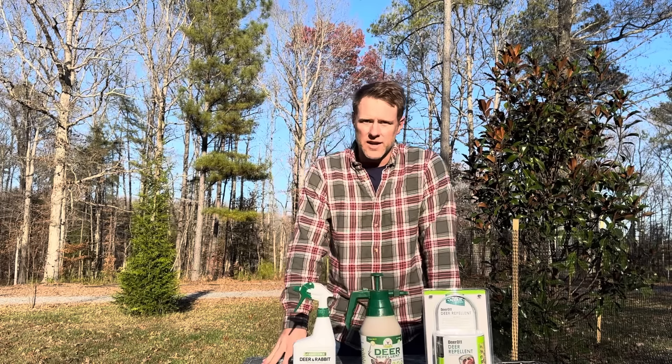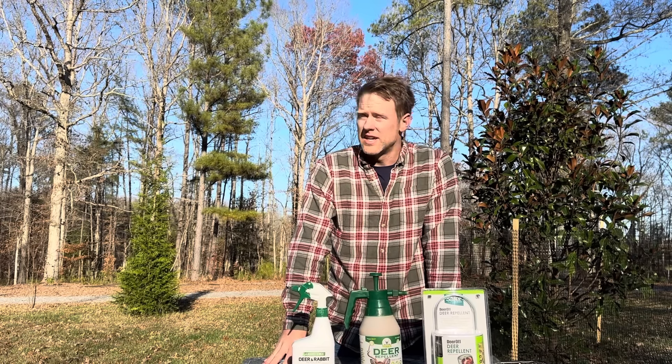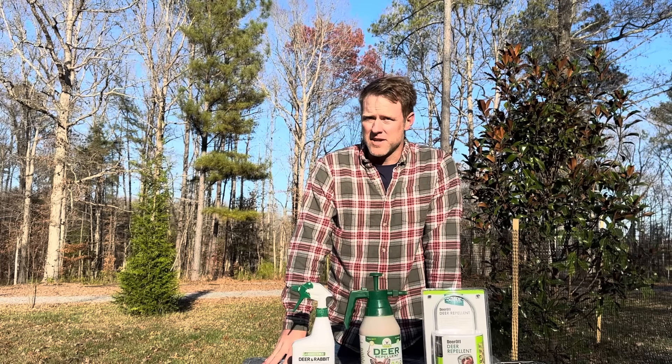Hello, welcome to the White Elk Homestead. If you're like me and live in the woods, you're probably surrounded by many deer.